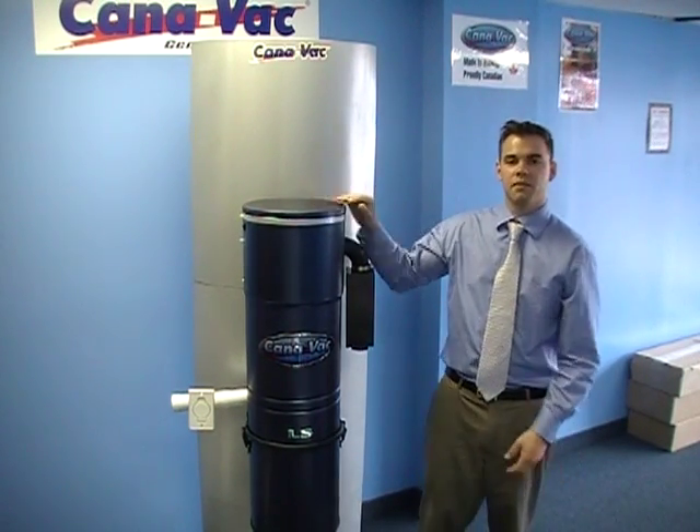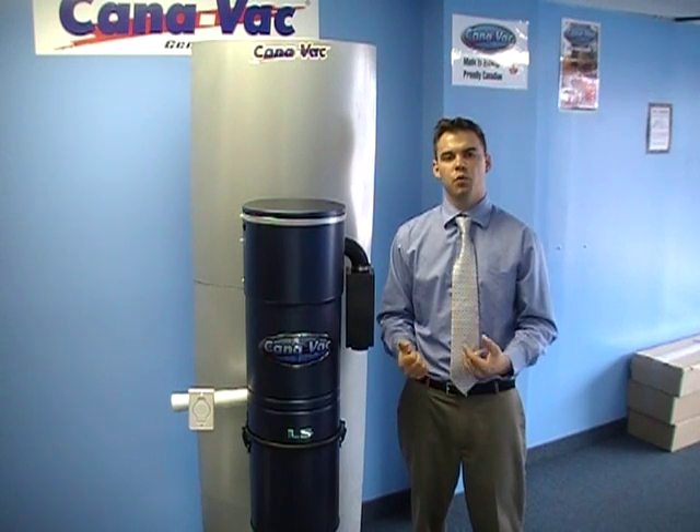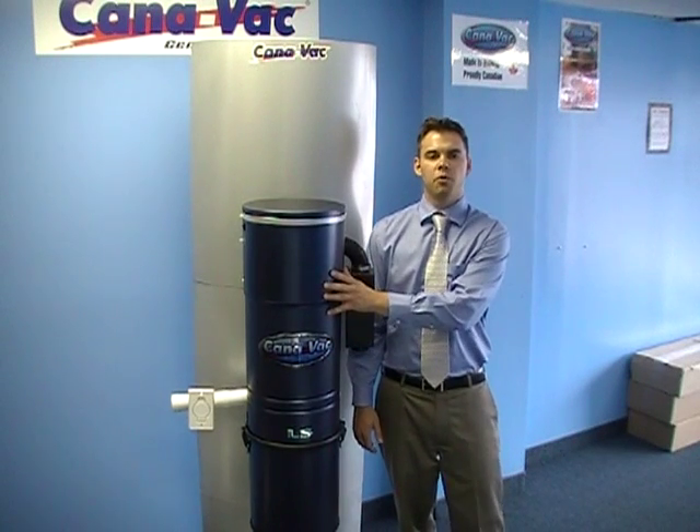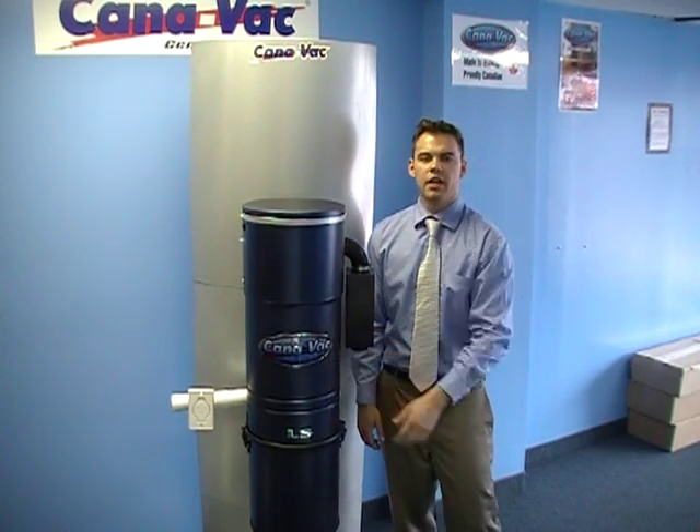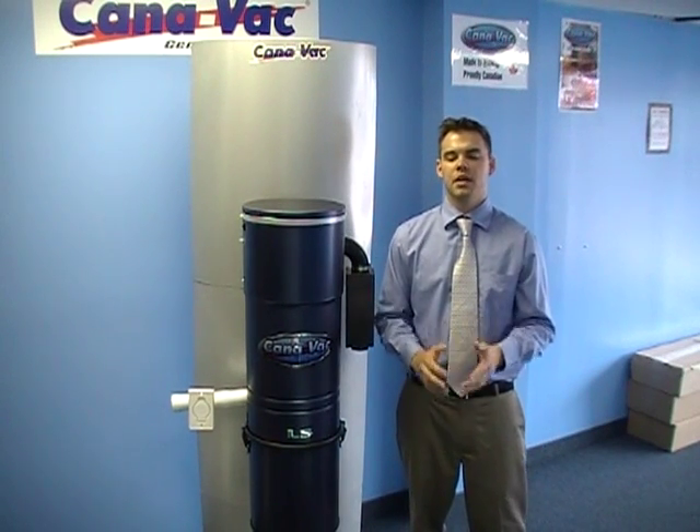With the 675 LS, you get a powerful 700 air watt motor with 148 inches of water lift for the suction, 130 CFM for the airflow, and a low decibel rating of only 59. The steel body, the 15-year warranty on the motor and all electrical components, the lifetime warranty on the body, and the lifetime warranty on the filter. We know you'll agree — Canavac offers the best performance, the best warranty, and the best features for a price that offers the best value.